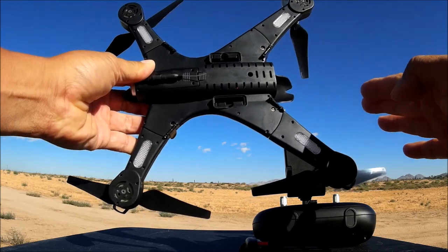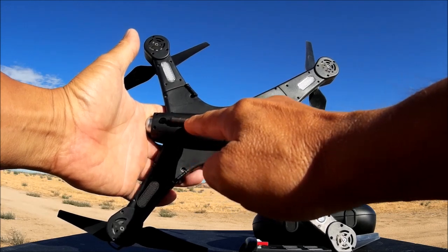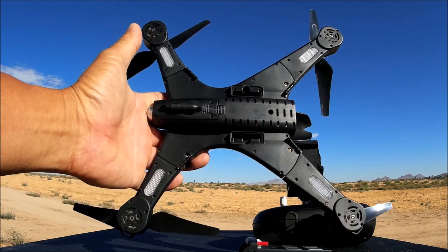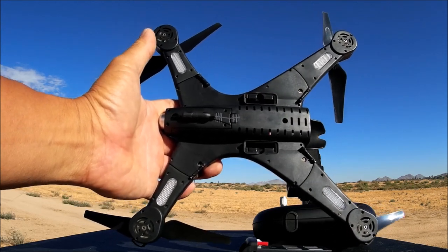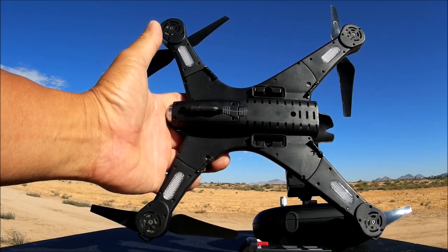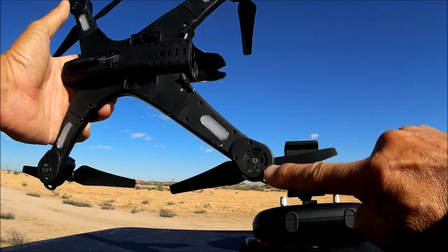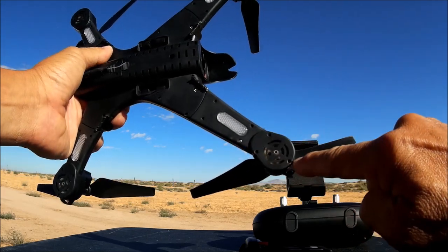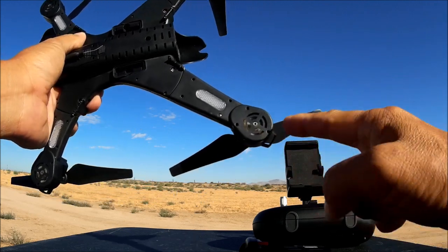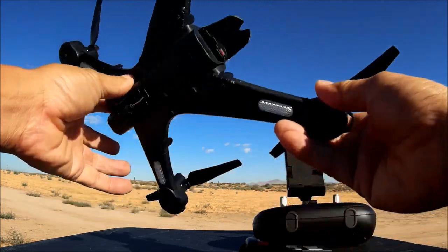Looking at the bottom of the quadcopter, there's the Wi-Fi antenna — this is a Wi-Fi app-controlled unit. The app you want to download is called the JAD-UFO app, which has been used on other quadcopters as a kind of universal app. You can also see the gears exposed through a little cover; just remove three screws to take off that cover to access the gears in case dirt gets stuck in there.